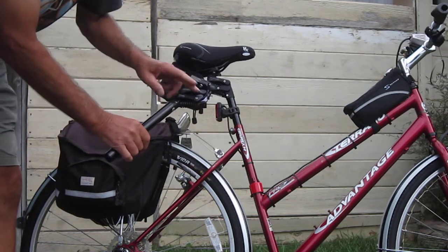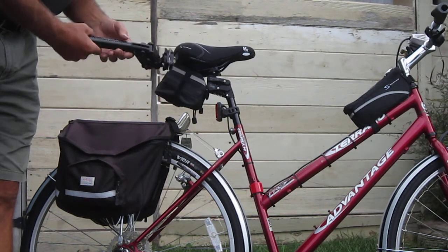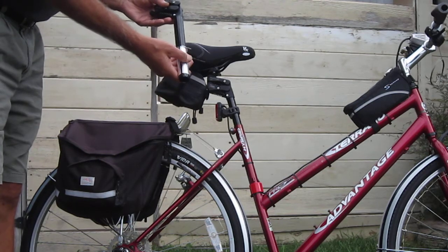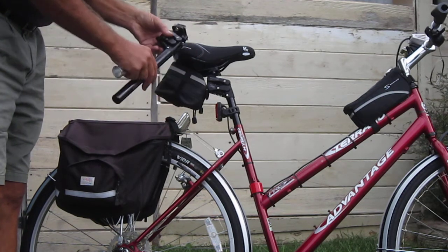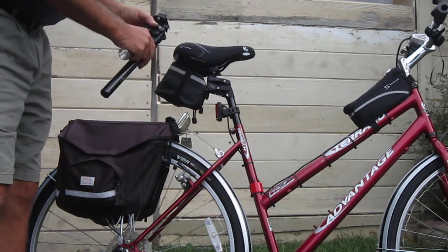As you can see, it has a parallelogram design, and the testimonials on these are just incredible. The people that are using them are really loving them. This particular one with the shim will fit a lot of the bikes that I deal with that come and go all the time, so I'll get a chance to try it out. I'm actually going to put it on my wife's commuter bike and let her try it. The stories on these are great — I'm learning more about them all the time, so it's going to be fantastic.